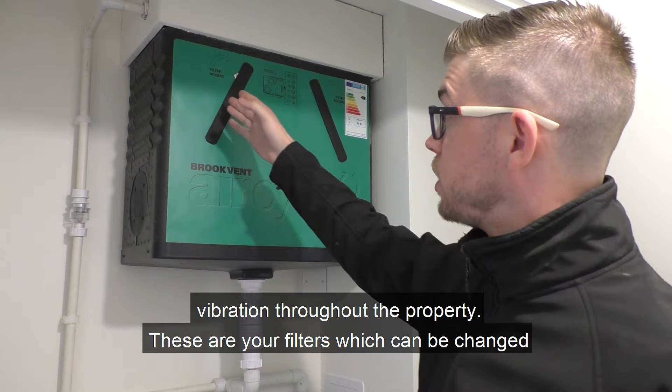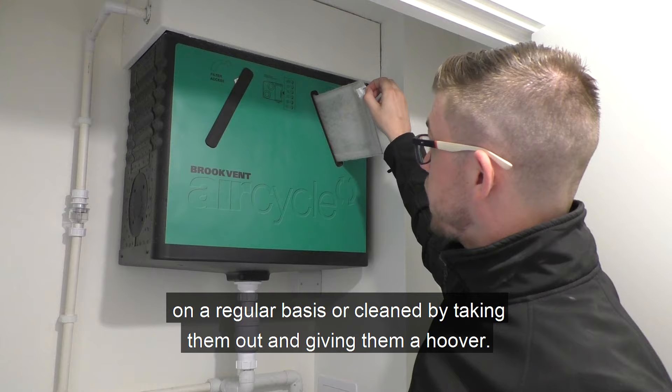If you've blocked or closed the valves, you might get a little bit of noise and vibration throughout the property. These are your filters, which can be changed on a regular basis or cleaned by taking them out and giving them a hoover.